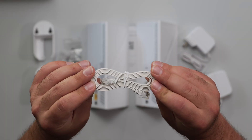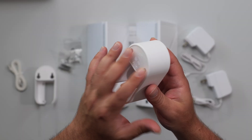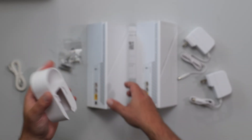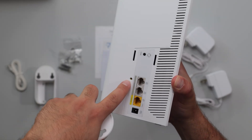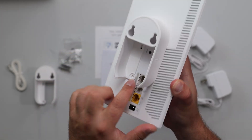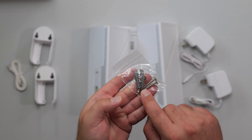We've got an Ethernet cable — doesn't specify the category. This is the wall mount, so you attach it to the wall from here, and this slides into the router, and then this is the part where it screws in. It fits into these two slots, it screws in over here, and then rests on the wall like that. There are wall anchors, screws, and a mini little screw included.